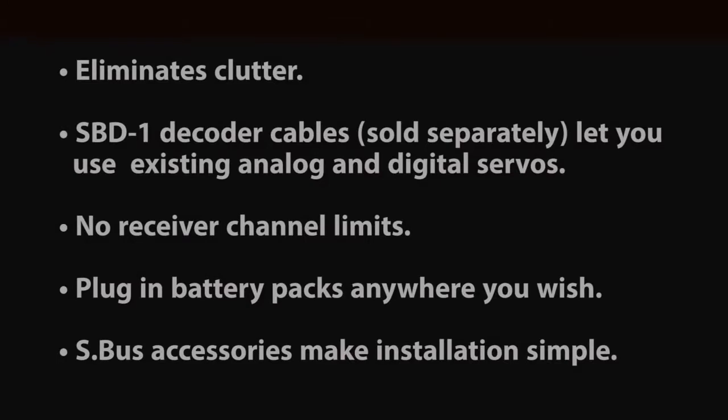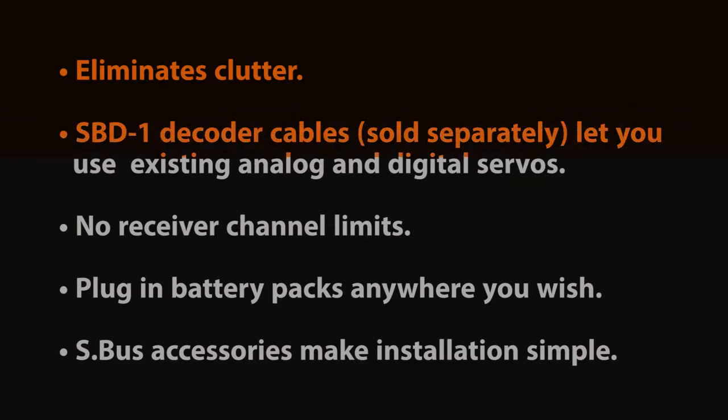The other benefits are eliminating clutter in the aircraft. It minimizes the amount of extensions that you have to run through the airplane. If you're looking at weight savings, it helps there. If you're running standard equipment — non-S-Bus technology — it can be adapted to Futaba's S-Bus technology with either an encoder or a decoder depending on which way you want to go.